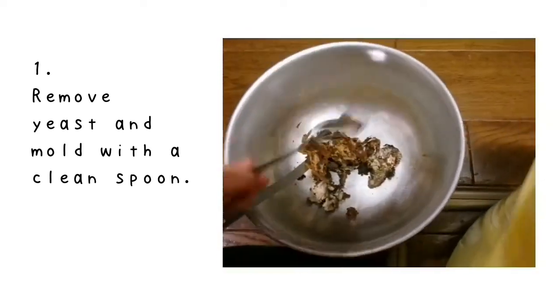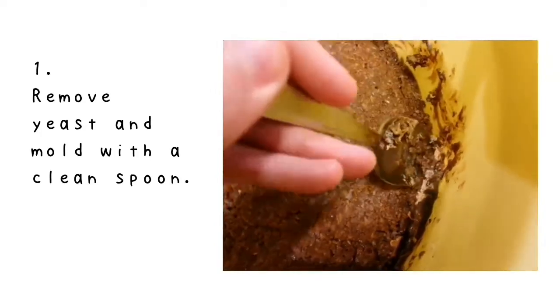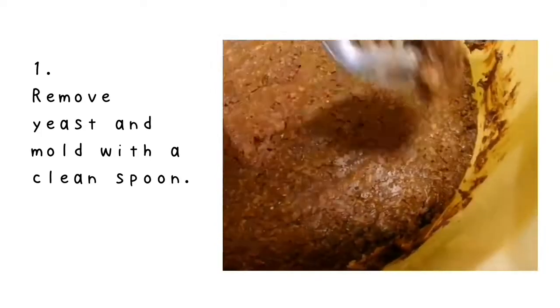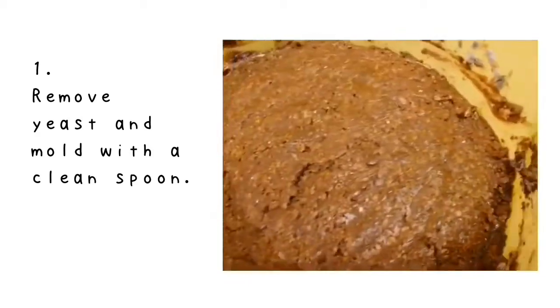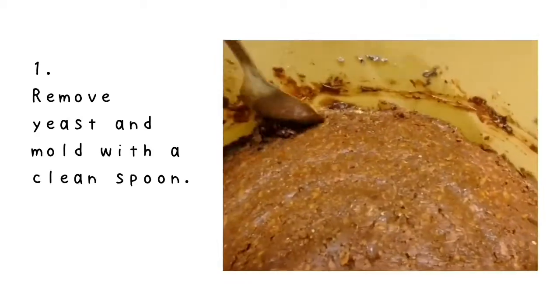Take the spoon and scrape the part you don't want, and also a bit of miso underneath. I know it's a bit wasteful, but it's good to give extra care if you have mold on the surface.